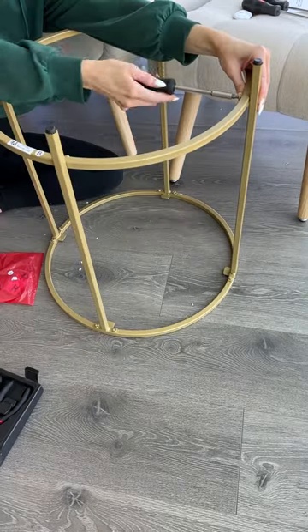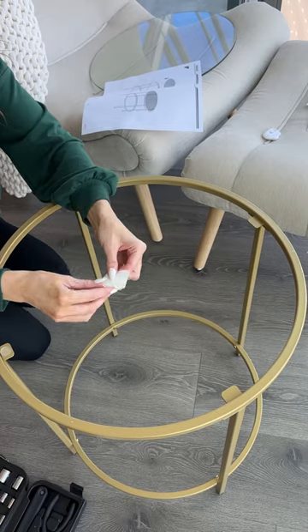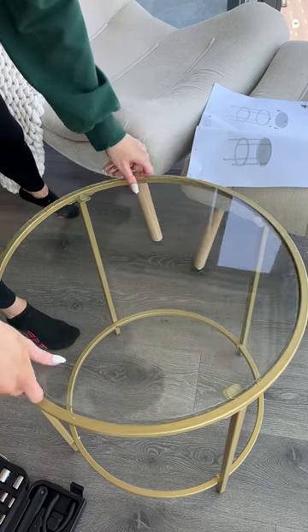Even if you don't have that, this was very quick to do. It's definitely my kind of assembly that I prefer. And then I put the little padding on, and then I put the glass top on top, and everything fit perfectly, seamlessly.